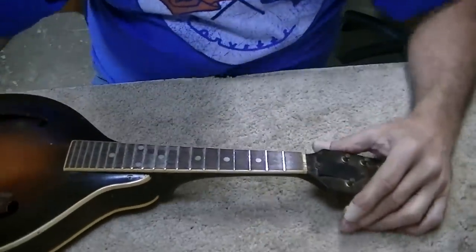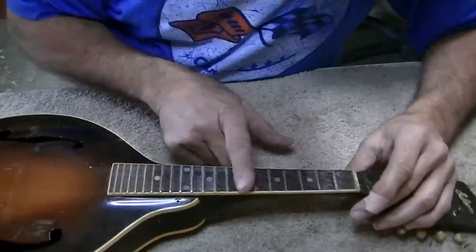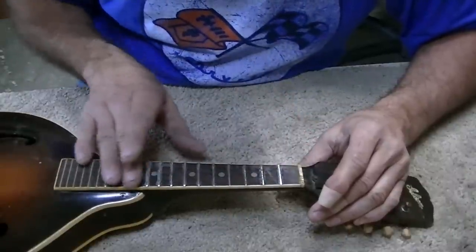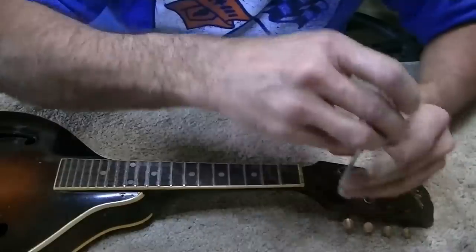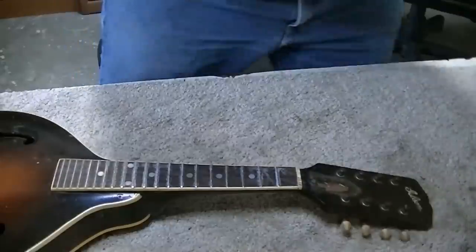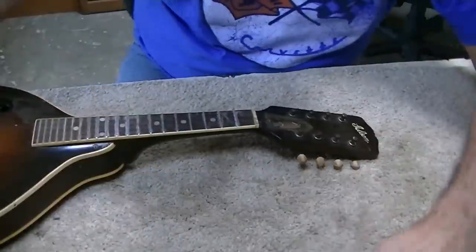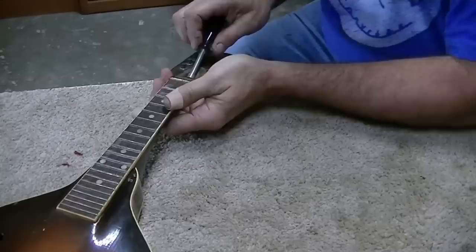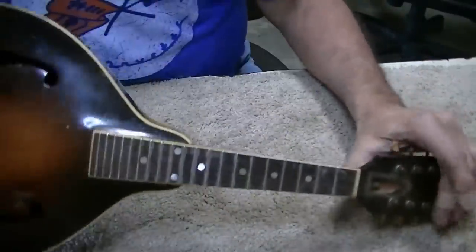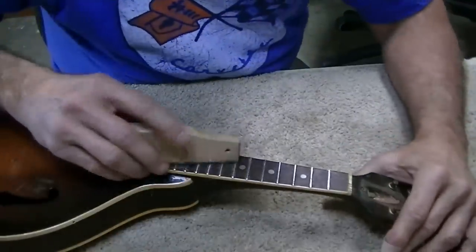I said I wasn't going to film the fret leveling, but I've run into a problem. As I look down the neck, there's a little more underbow here than it needs. The frets are extremely high on the end and I'm cutting a lot of material off there, almost nothing off here. I'm going to take the truss rod cover off again and tighten it just a hair more to get rid of a little bit of that underbow — not a lot, because you can break them.